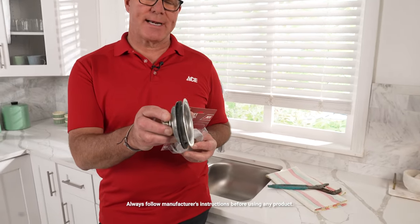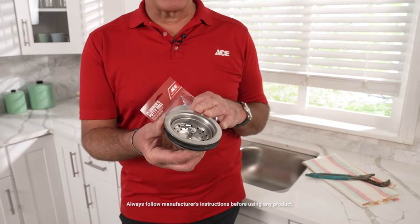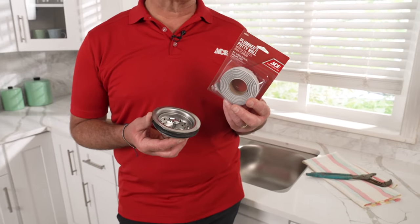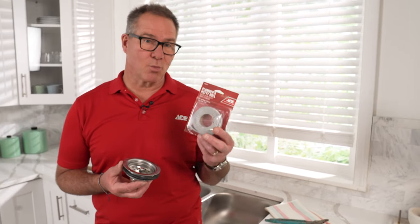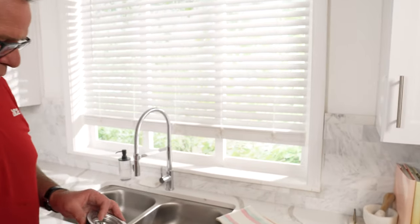This is a kitchen drain assembly. You would use plumber's putty to install something like this in a kitchen sink or maybe a vanity sink. Sometimes plumber's putty is used for installing faucets, but keep in mind that on certain countertops, you want to be mindful of using it. Make sure that the countertop is compatible with plumber's putty because it can stain the surface. But in this respect, it's going to work out just fine.